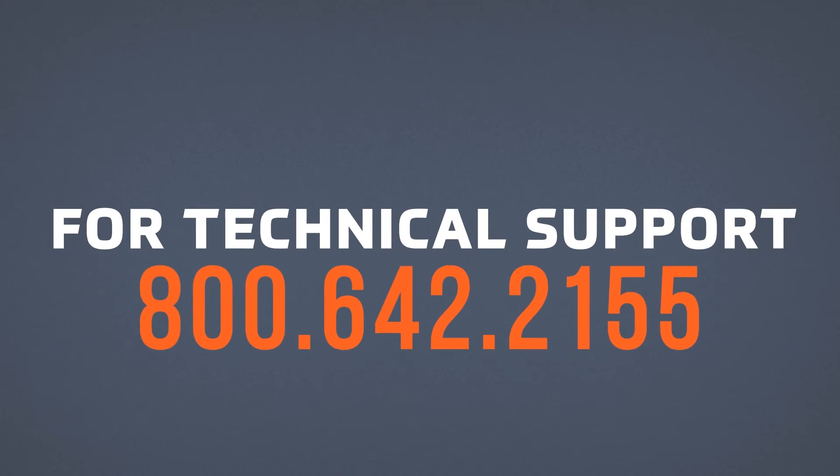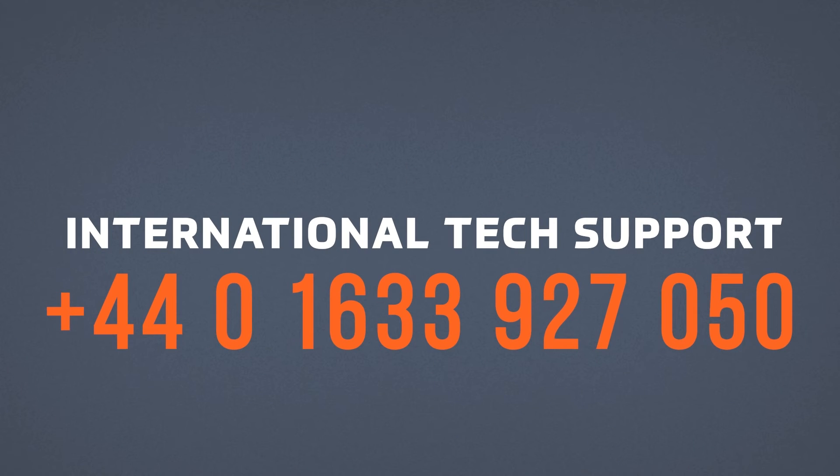For more info, contact tech support at 1-800-642-2155, option 4. For international tech support, call 440-1633-927-050.